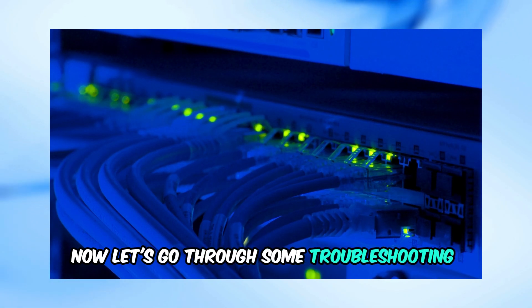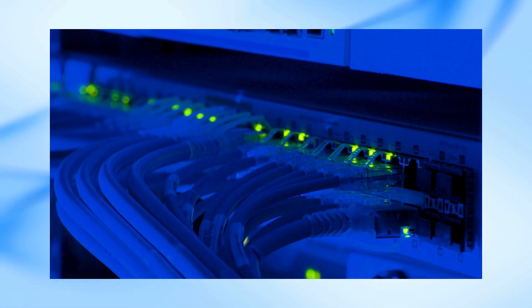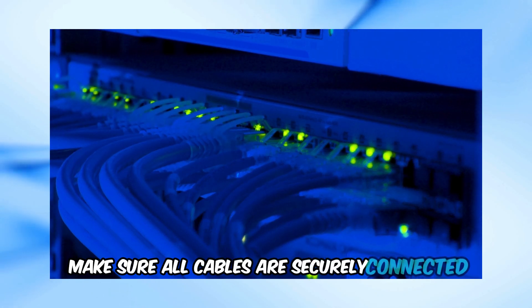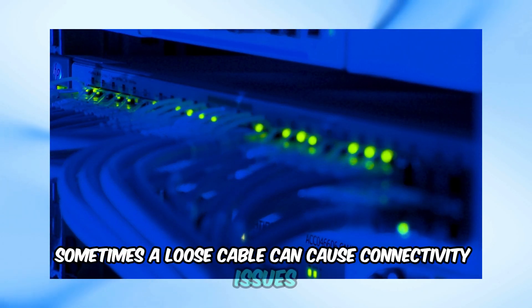Now let's go through some troubleshooting steps to help you get back online. Step 1: Check your cables. Make sure all cables are securely connected. Sometimes a loose cable can cause connectivity issues.